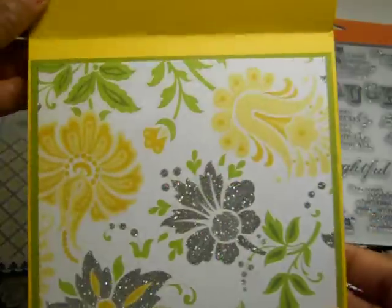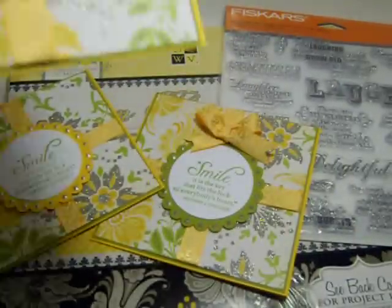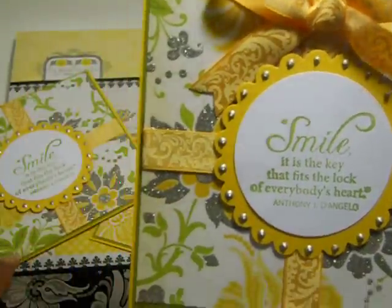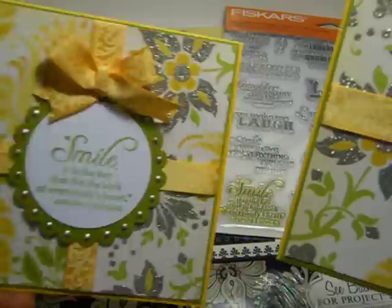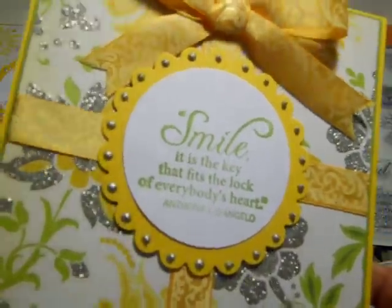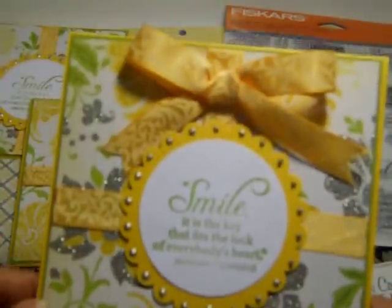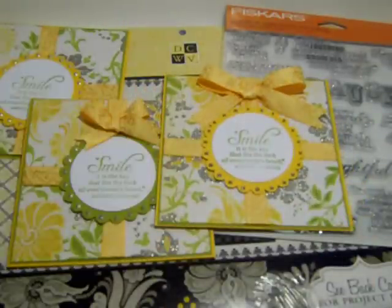My card is also matted. I'm thinking about putting these on my Etsy shop, you guys, so I have some more in the works. Here's another one that's finished — it has a yellow scallop circle framing and also uses the same stamp. I love this stamp set. This one isn't matted just yet; I just finished this one.